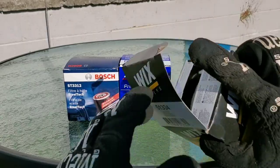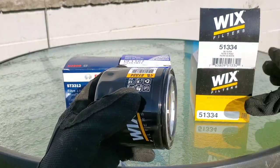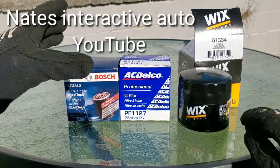Today we're going to cut open three of the best engine oil filters out there to find out which one's best. And you're not going to believe which filter is an identical clone to the Supertech filter.